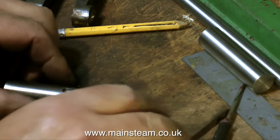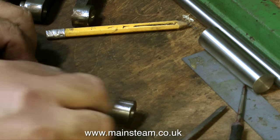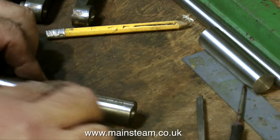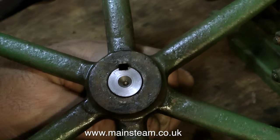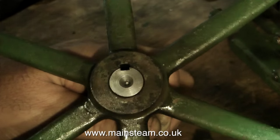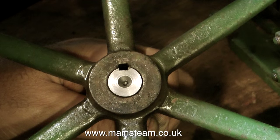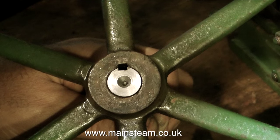Immediately after the cutting process I'm removing the sharp edges with a needle file, followed by a rub with some 180 grit sandpaper — that way you're less likely to cut your fingers on the parts. When I tried this part on the flywheel, I realised that the keyway slot in the piece was a little bit small. So I put it back in the milling machine and took another cut to make the slot the same size as the one in the flywheel.